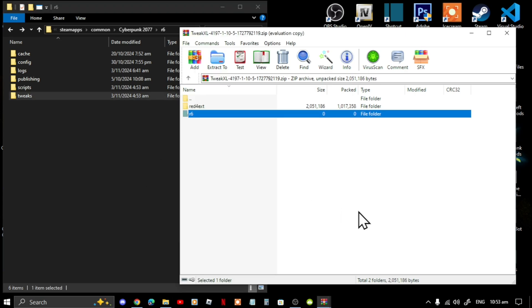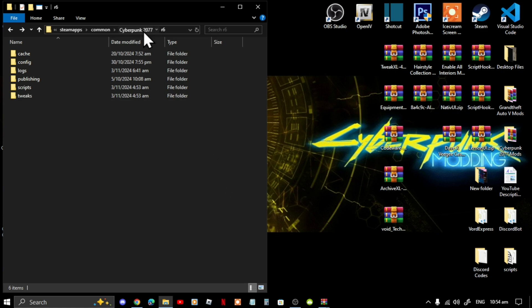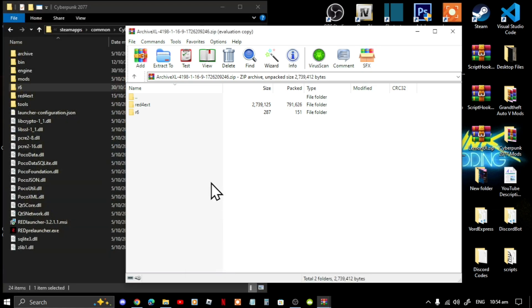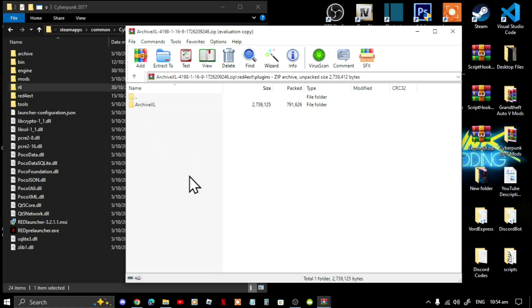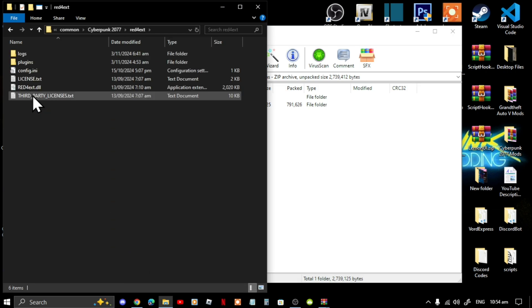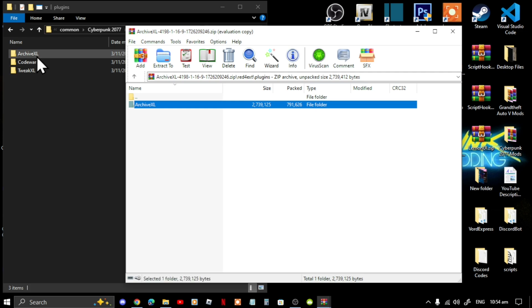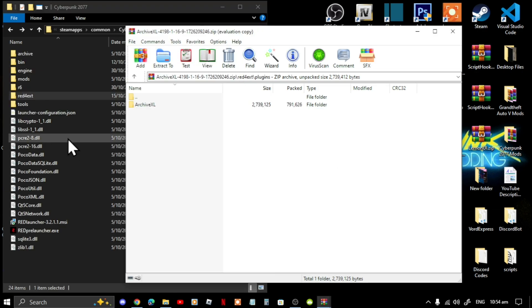Once you've finished with TweakXL, exit out of that extract folder. Now open up your ArchiveXL extract folder and repeat the process: go to your Red4Ext folder, go to Plugins, then go back to your Red4Ext folder inside your game folder, go to Plugins and repeat the process. I already have it there so I'm not going to overwrite it.